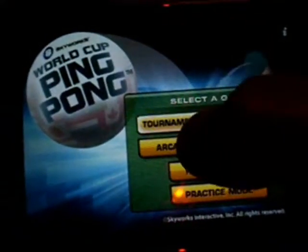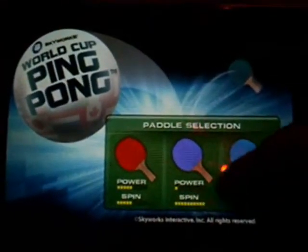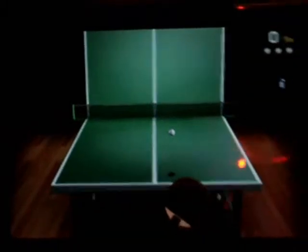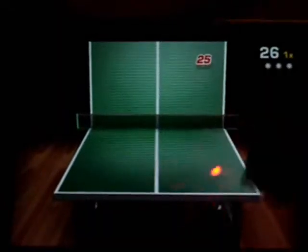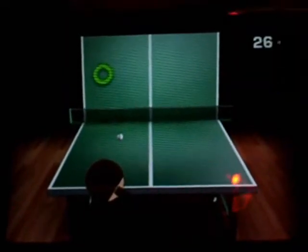Next, arcade mode. Here you go — choose your paddle again. I'm just going to choose the red one this time. And here you have this wall. Up here are your lives. You just bounce the ping-pong ball against the wall and try to get it in the targets. If it goes off the table, you lose a life.